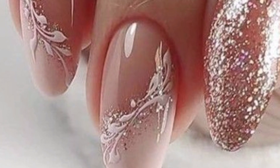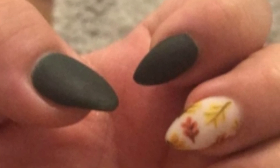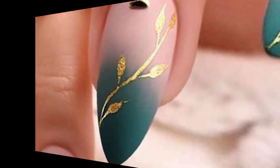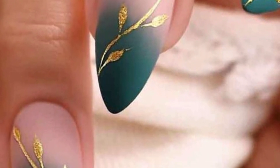Dear friends, maybe you are searching for the latest trending and beautiful designs of nail art. You are in the right place — here you can see amazing and gorgeous designs that you will love and enjoy.